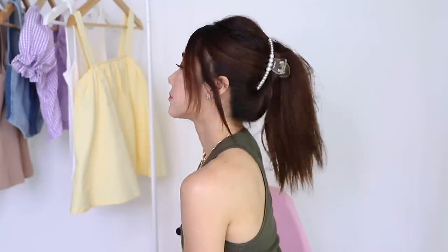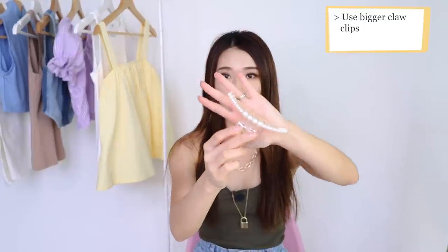Style number two. This one is something like a ponytail, except we're using a claw clip and it gives a waterfall effect. I find that this hairstyle works better with bigger claw clips — I have one that is really long like this.